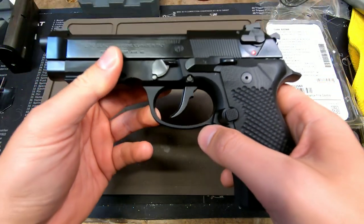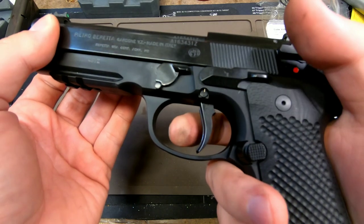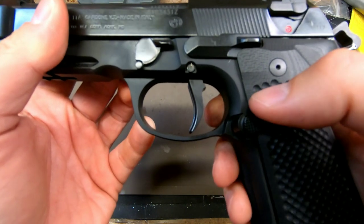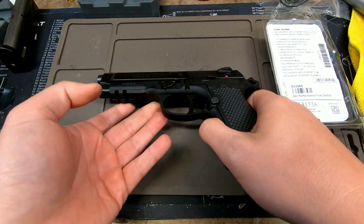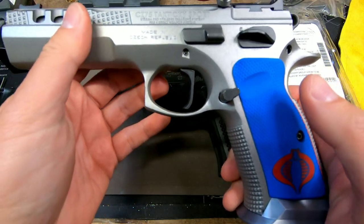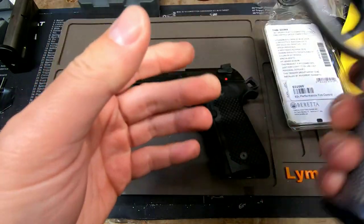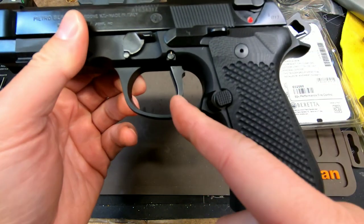This is actually the exact opposite of a Wilson Combat short reach trigger, where they pull the trigger way far to the back. The reason for this is that once you fire your first double action shot, the profile of this trigger in single action is more straight — like a 1911. I shoot CZ Tac Sports in Limited, and the trigger on that is very straight — basically a pound and a half trigger.